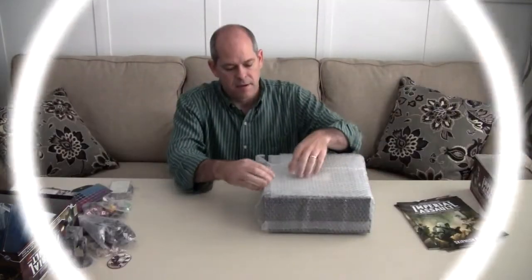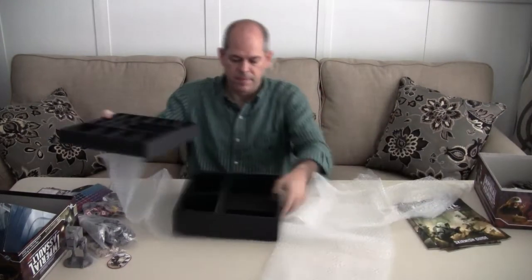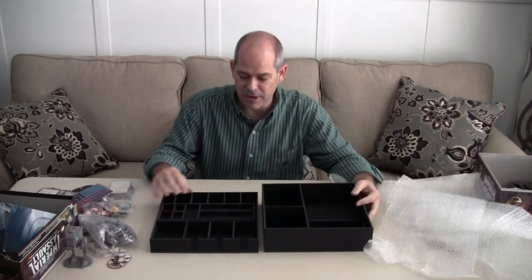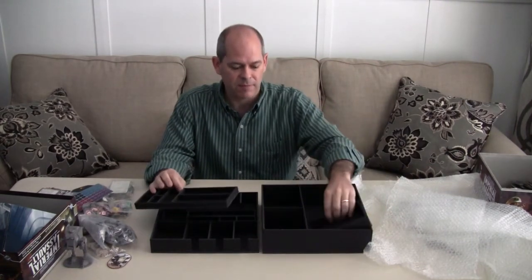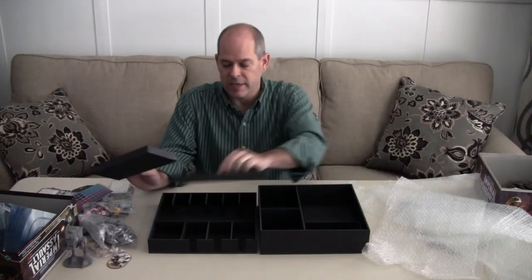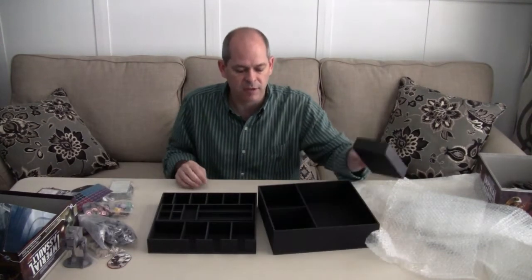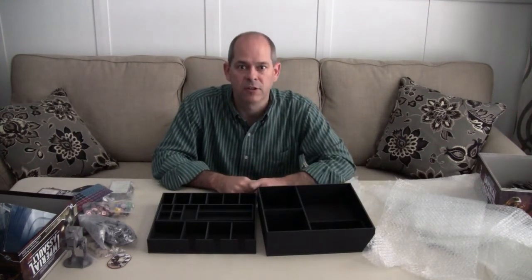So without further ado, we'll dive into the insert from Insert Here. How about that! First thing you can see right away is I don't have to put this one together, so that's fantastic right off the bat. I want to take a look at the pictures that Rob has on his website so I can see exactly what goes into what. I know that we've got spots for cards, spots for dice, spots for tiles, and other miniatures — fantastic stuff. We'll zoom in so you get a better idea of the quality of the insert.